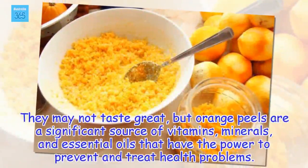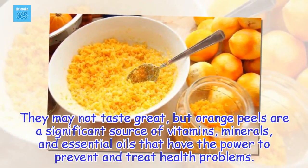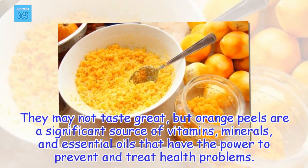They may not taste great, but orange peels are a significant source of vitamins, minerals, and essential oils that have the power to prevent and treat health problems.